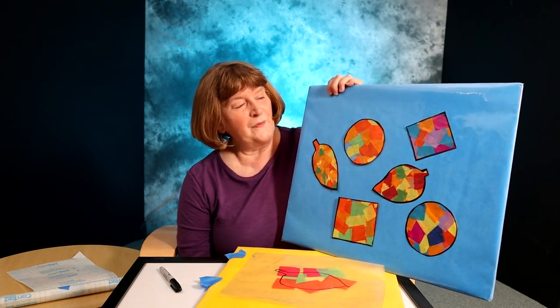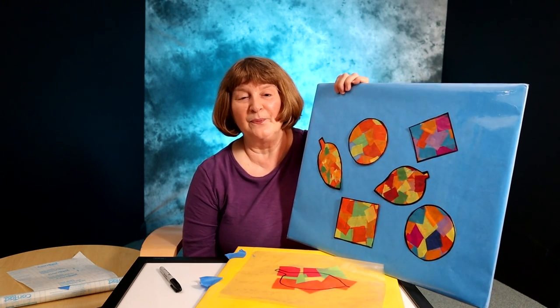That'll give your child the best effect because they'll see the colors shining through. Enjoy doing crafts with your child.